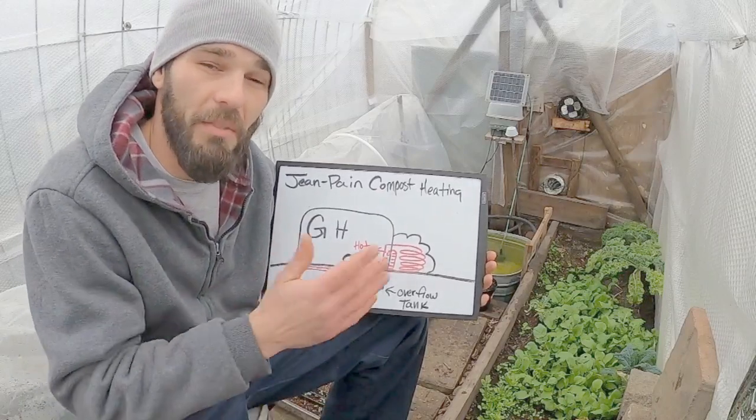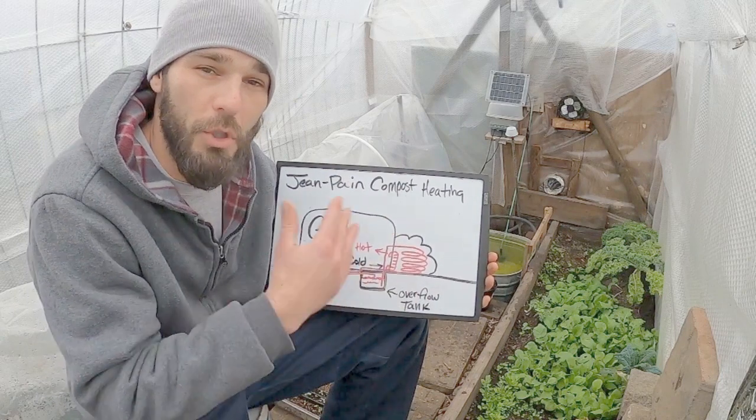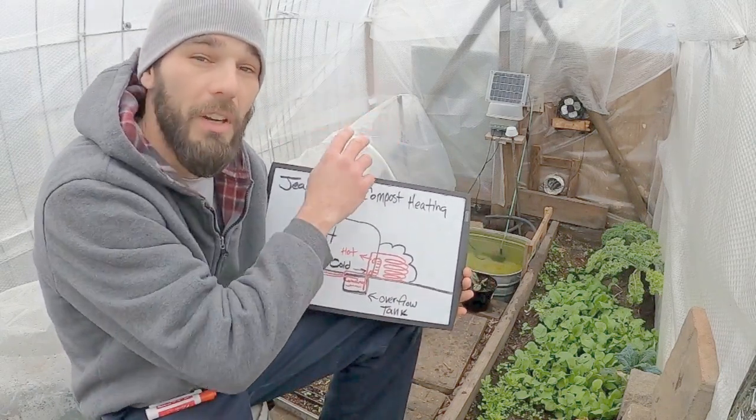Hello and welcome. Today I wanted to give a demonstration or a diagram kind of expanded to show what we're doing in this little greenhouse and what we've got going on over here.